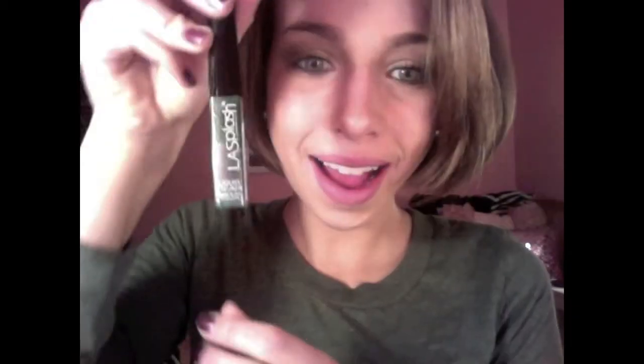Now I'm taking my NYX Jumbo Eye Pencil in Milk and applying this to my inner corners. Now I'm taking my LA Splash glitter eyeliner in Enchanted — I love this eyeliner! I'm applying it on top of that NYX eyeliner and I just love how the glitter sparkles in the light. It's so pretty. That's what the eyes look like.